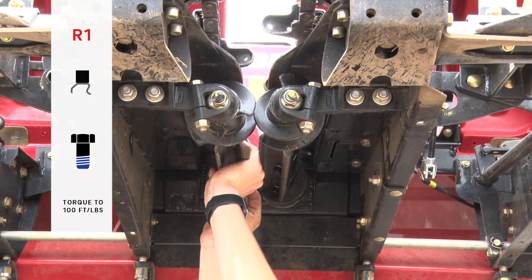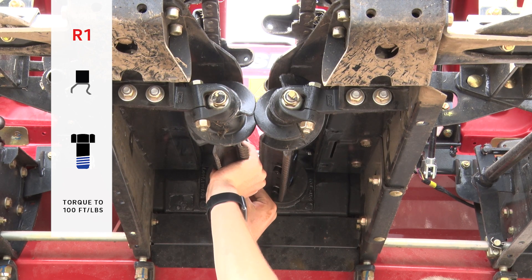With the L1 plate installed, we'll install the R1 plate on the right-hand stock roll according to the diagram on your instruction sheet.